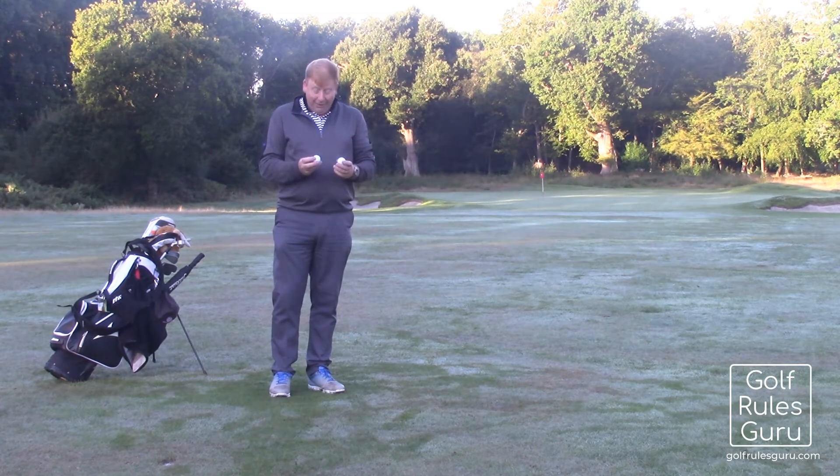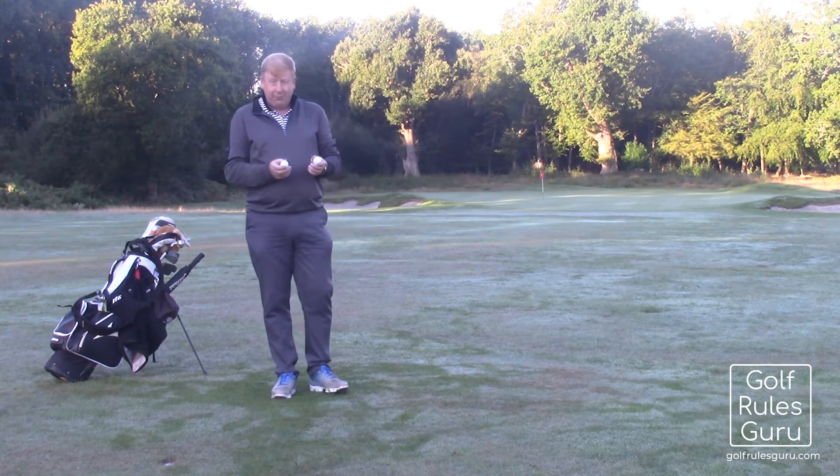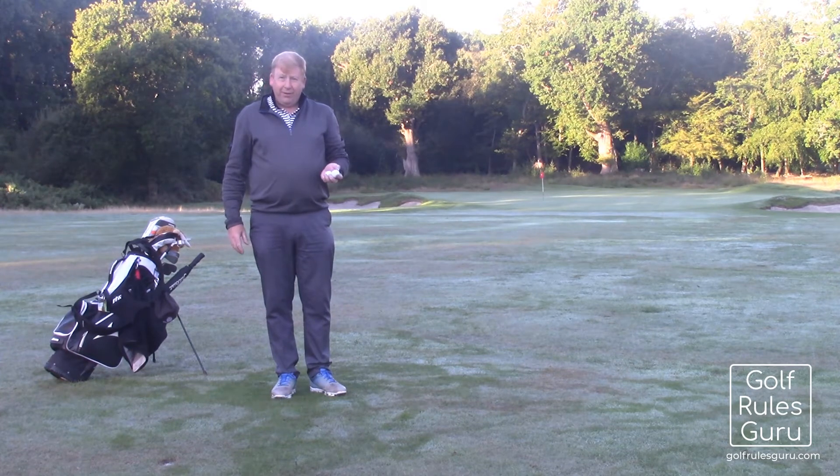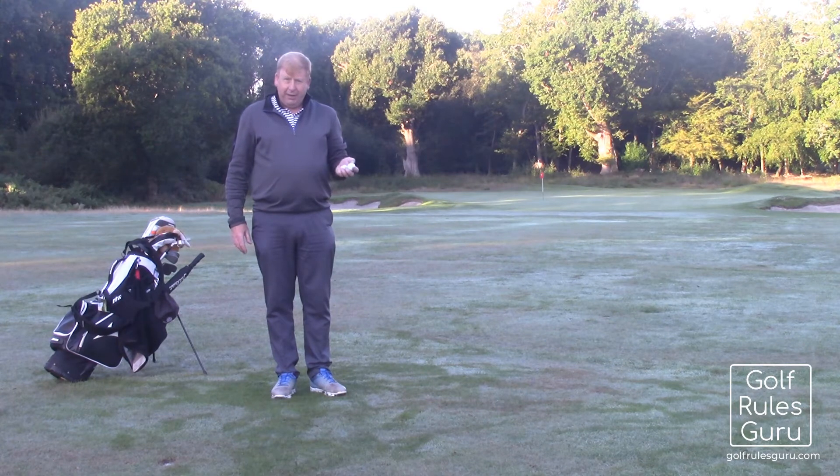The best scenario, if you find two identical balls, is if you've actually hit the second one as a provisional — a bit unlikely here in the middle of the fairway. But in that case, you can choose either ball to play with, though it will be considered to be your provisional ball, so you will have had a lost ball.